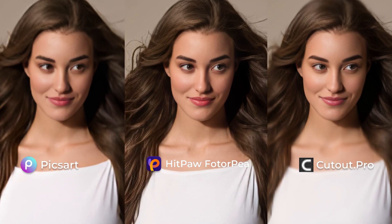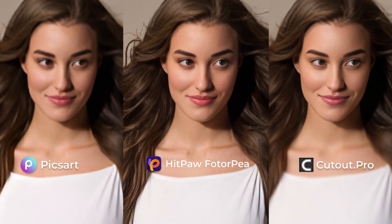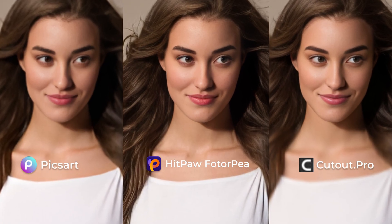At the end, let's see the final results of all three photo enhancers. Which one do you like? All the links are in the description — welcome to try. See you in the next one.